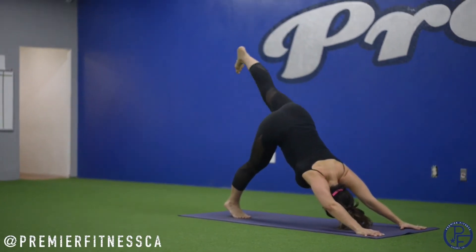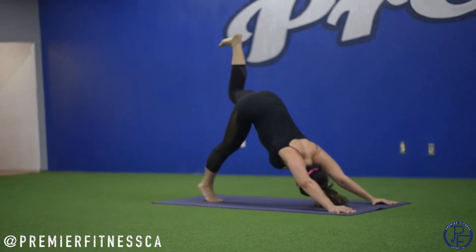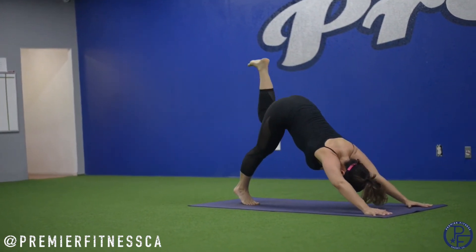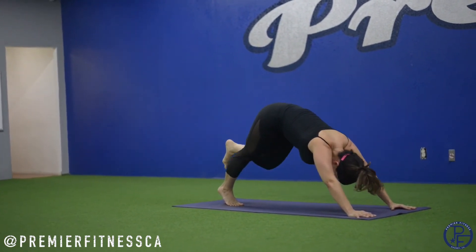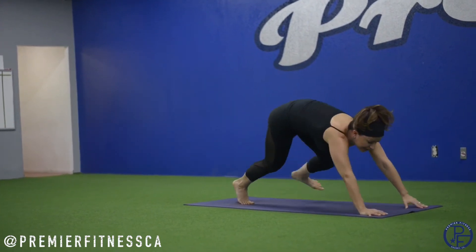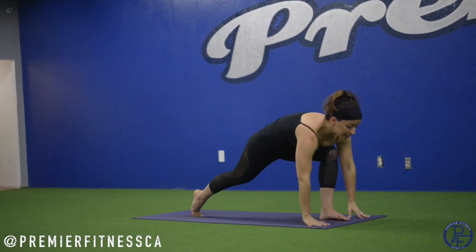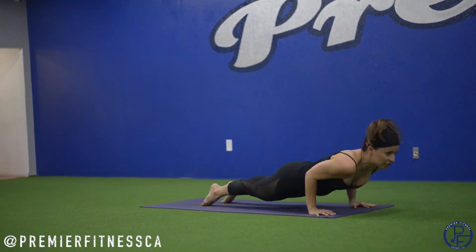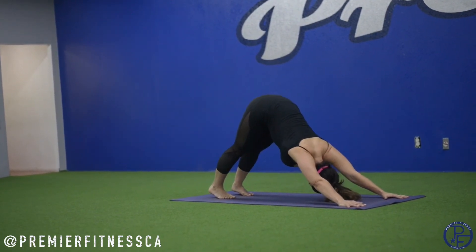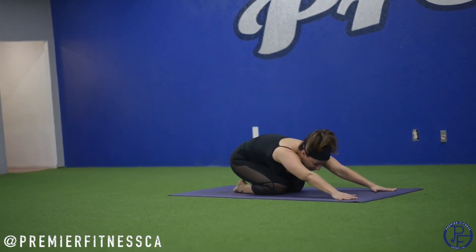Last side — left leg lifts. Shift forward, knee to underarm. Inhale, extend. Exhale, knee to opposite underarm. Inhale. Exhale, knee to nose. Inhale, extend. Big step forward. On the exhale, step it back. Push up. And down dog. Three to five breaths right here. If you ever get tired throughout the workout, feel free to always take a child's pose — child's pose is always available.